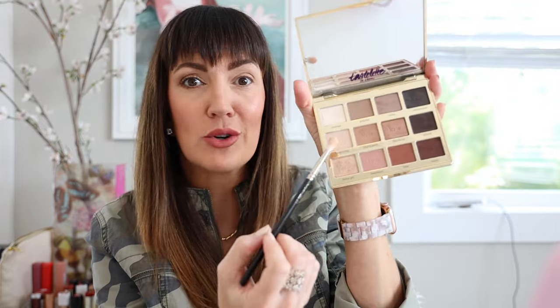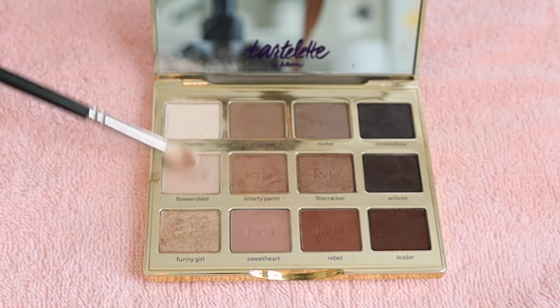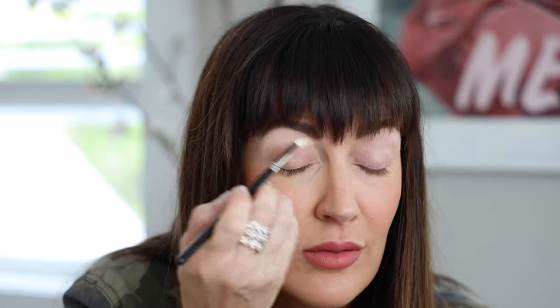Once you've got your eyelid primer on, start with your lightest shade in the palette. With this Tarte palette we have two light colors called Charmer and Flower Child — I want a good mix of both, so I'm going to blend them together. I'm using my fluffy MAC brush and blending those two lightest shades, then starting right underneath the brow bone. Whatever's left over, I go over the entire eyelid to soak up any little wet creamy spots the primer might have left, so the darker colors don't grab where they shouldn't. Now we have a nice even eyelid.